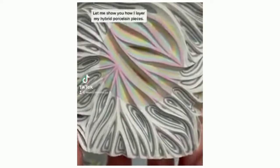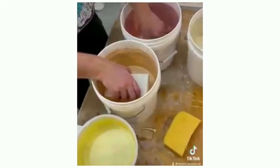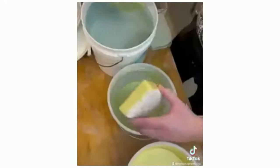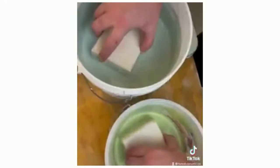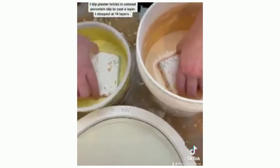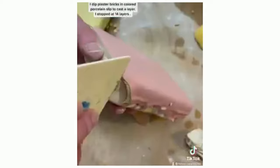Let me show you how I layer my hybrid porcelain pieces. I did plaster bricks in colored porcelain slip to cast a layer. I stopped at 14 layers.